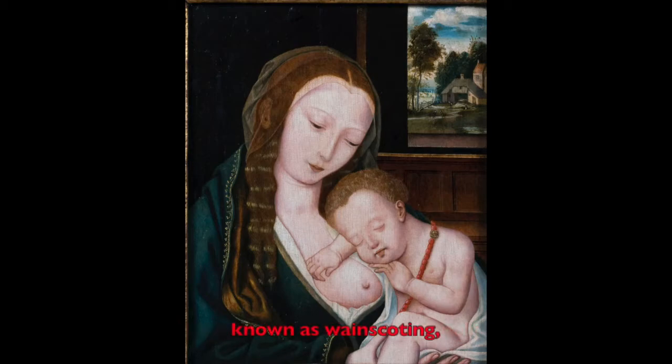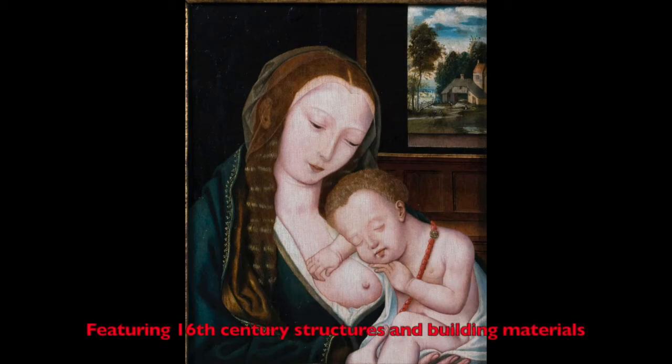The back wall of the room features decorative wood paneling known as wainscoting, while the open window provides a view onto a landscape with buildings and several people. Featuring 16th century structures and building materials was an attempt to place the historic scene in the contemporary world for those viewing the painting to understand the importance of Christianity in their own time.